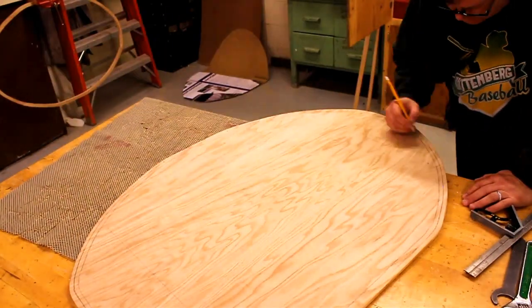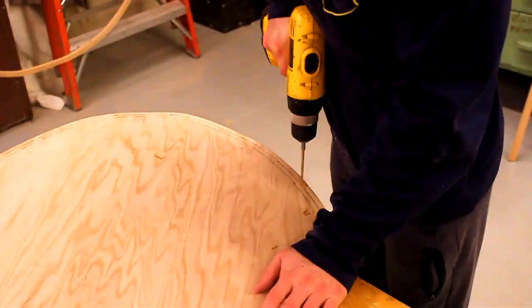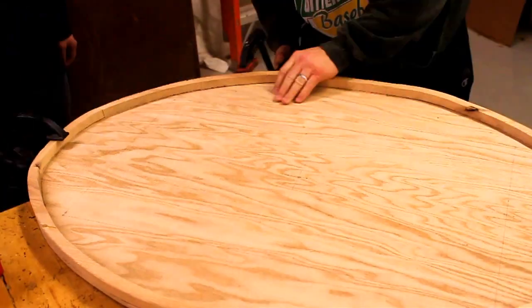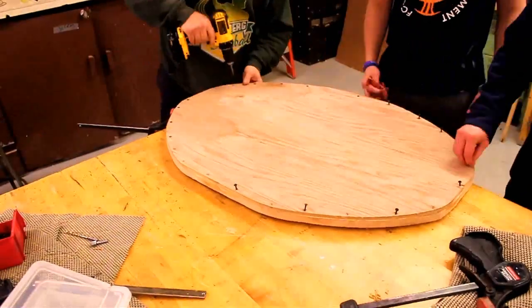As for attaching our rim, we had to be extremely careful not to break it. It was one solid piece, but made up of individual pieces glued together. So if you're going to try this yourself, make sure you don't put any screws in the spots where you glued two pieces together. This happened to us twice and we ended up splitting the board, so just make sure you know where you're putting your screws.